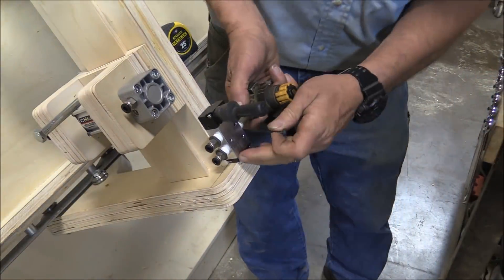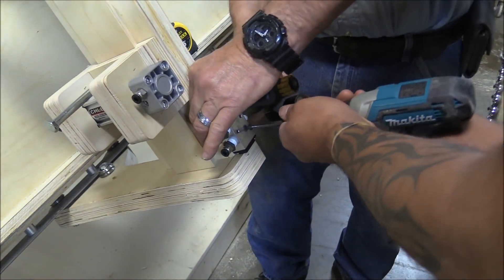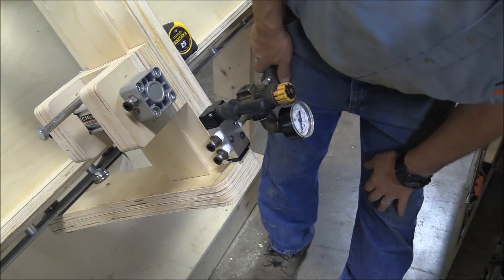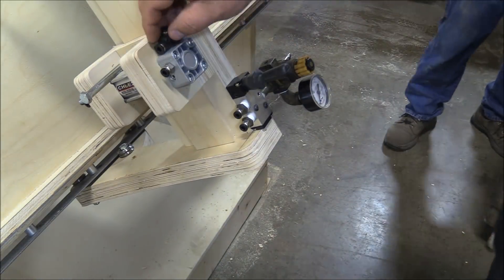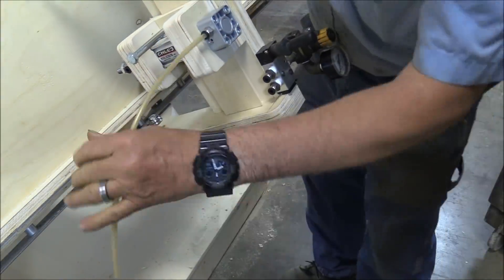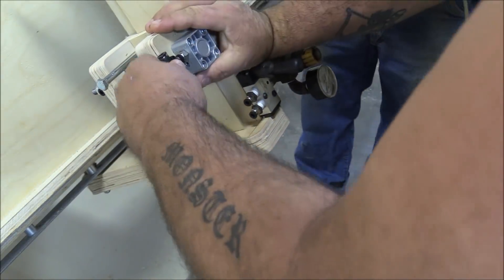These clamps are two-way clamps, so when you put air pressure on one side it actuates down, and when you put air pressure on the other it moves up. The switch we're using does just that — air comes in one side, and depending on the position of the switch it lets air in the top or the bottom. When you let air in the top the clamps go down; when you let air in the bottom the clamps come up. It is literally that simple.